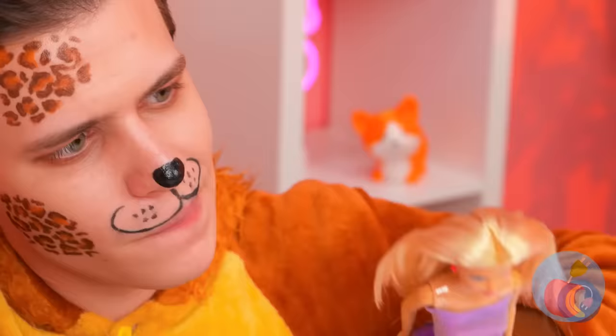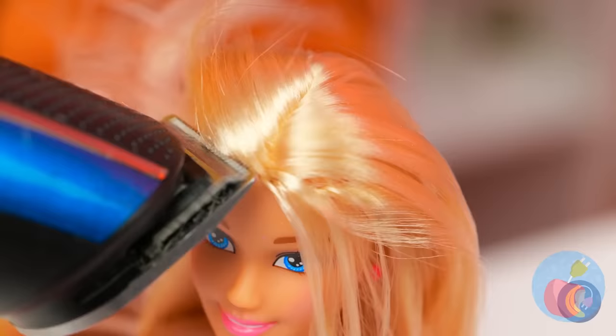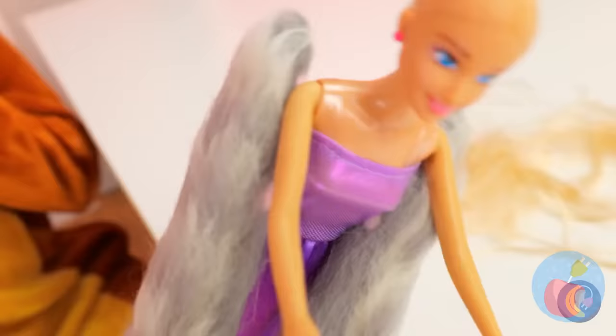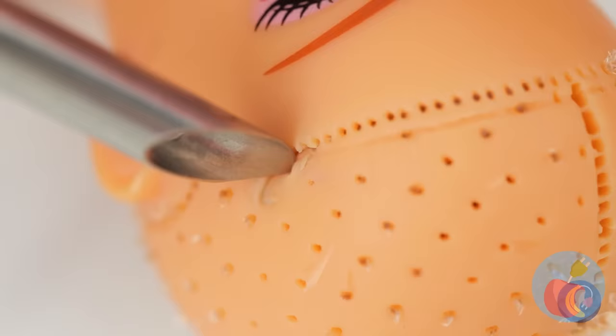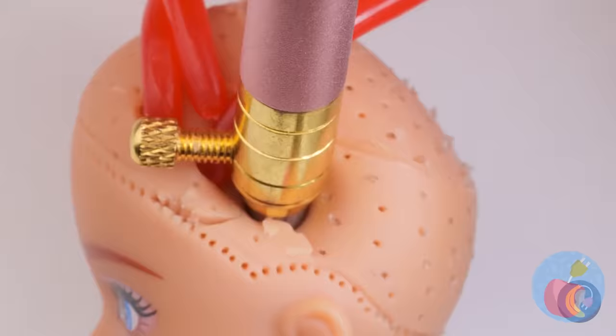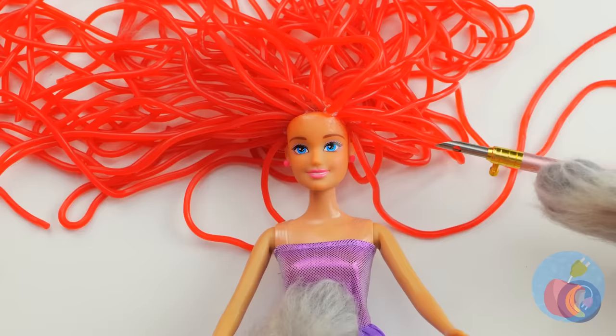What a pretty dolly. Let's give her a haircut. I was thinking a pixie cut, but bald is beautiful. Now let's trim some whiskers. Wait, hold on — we can whip you up a new weave. Be careful, you might feel a slight pinch. Who says blondes have more fun?